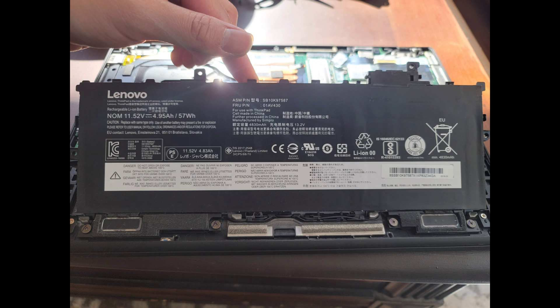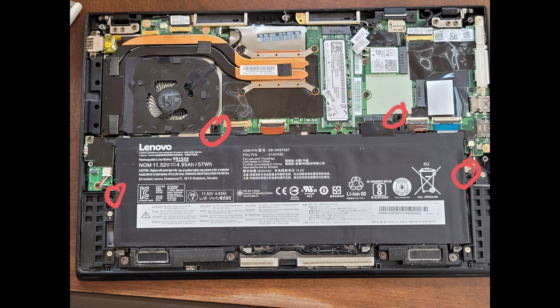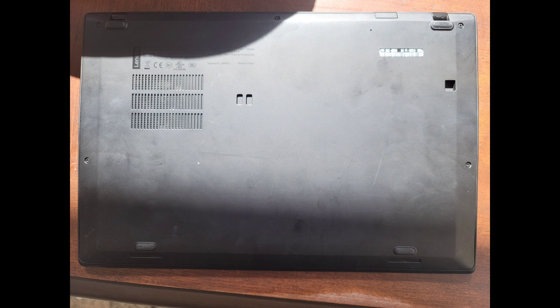Now put the battery back in at an angle like this, then lay it in place and push the connector down. Put back the four battery screws. Then put the bottom cover in at an angle starting with the bottom, lay the rest of the cover down, and tighten all the screws back up. Make sure to press all the edges back down so the clips all clip back into place, and that's all there is to it.